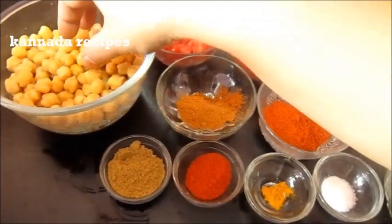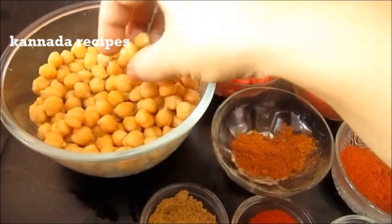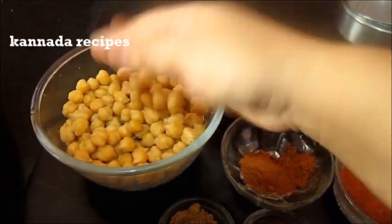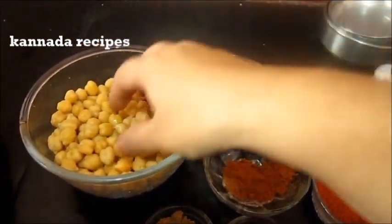Welcome to Kannada Recipes. I am making white chana and gravy.